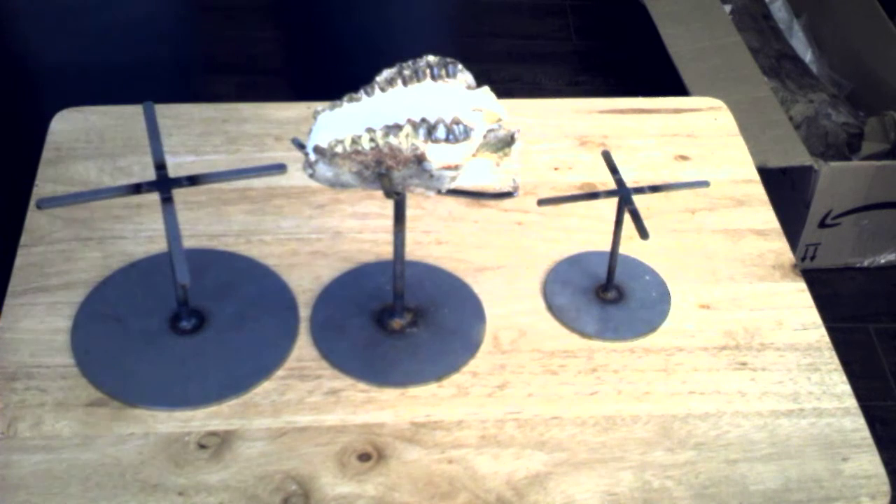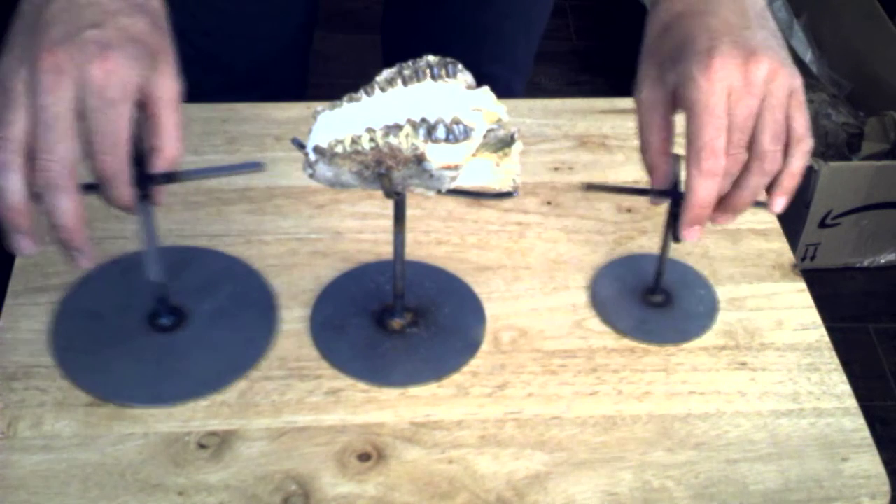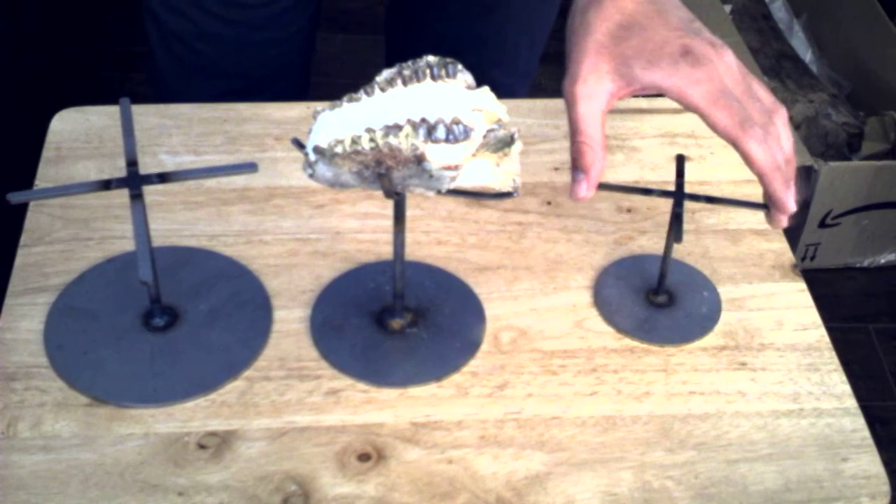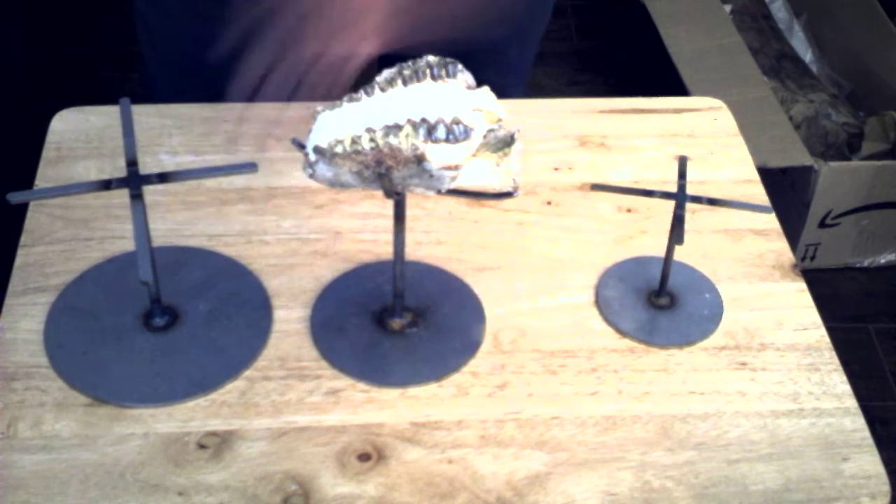Hello! Today I'm showing off these new stands. They are easily done for any type of fossil. We have a small, medium, and large.